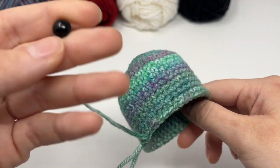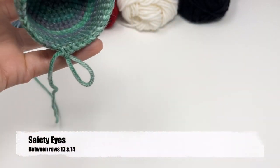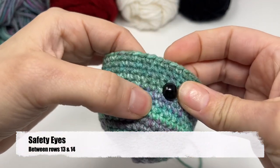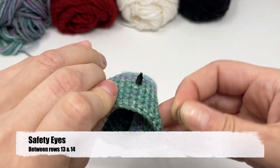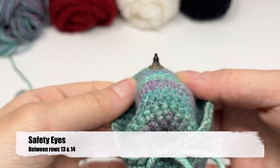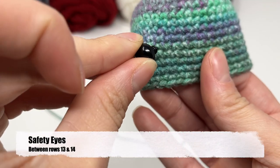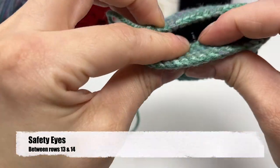After completing row 17, if you're going to do the safety eye option, this is where you're going to want to insert the safety eyes between rows 13 and 14. So count to row 13 and put the eye between — row 13 above, row 14 below — and push the eye all the way in. Take the backing, flip it inside out, and push that all the way down, making sure it's all the way down. Then you're going to count nine stitches across to put the other eye in, meaning there will be eight empty stitches between the eyes. Insert the eye there and get the backing on.